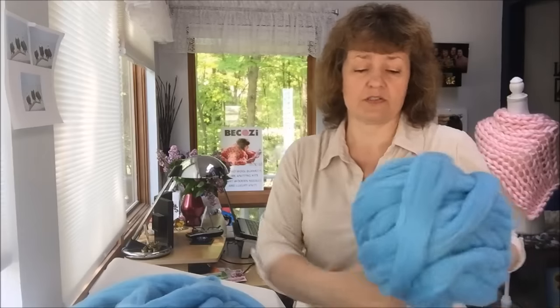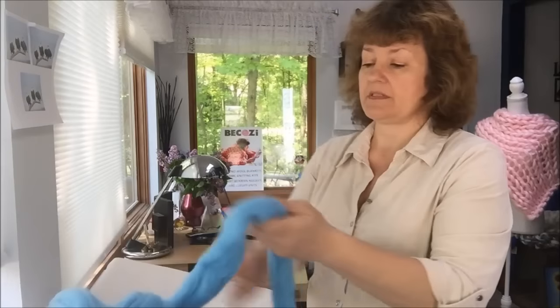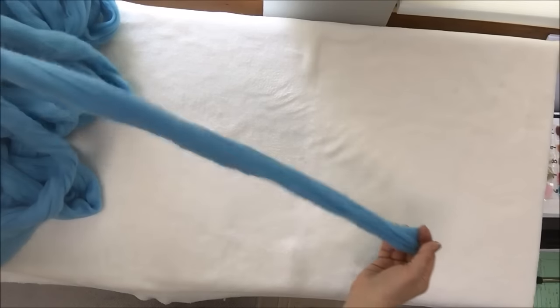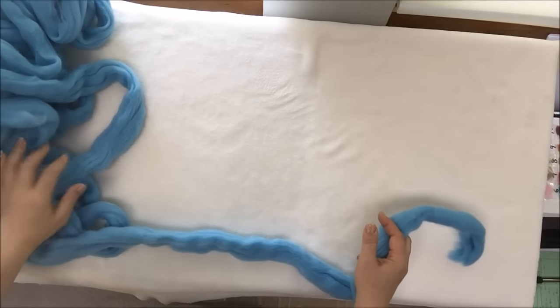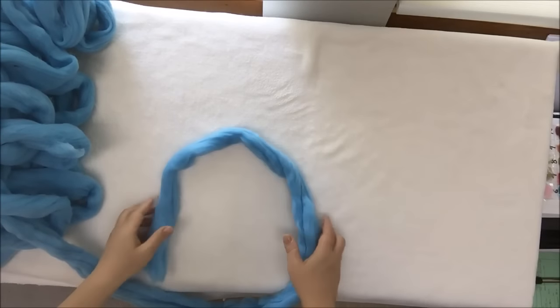So today I will show you how to make a small blanket, 25 by 30 — sometimes it may be 32 inches, depending on how loose you knit. We will start with casting on first. We have two pounds of sky-blue yarn laying in a pile, and now I will show you how to cast on stitches.